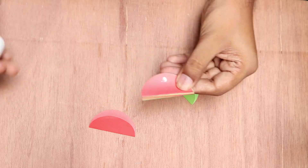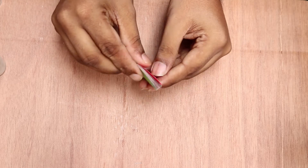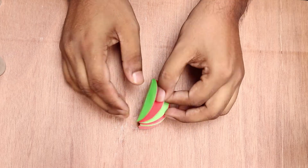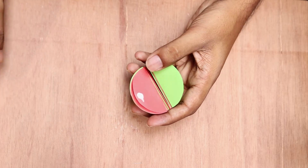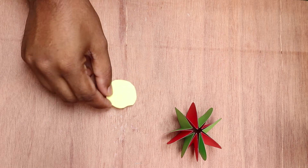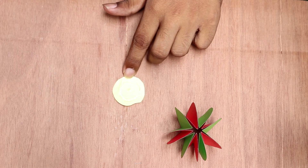A little boy, he picked it up and put it in his pocket. All the way, he picked it up and put it in his pocket. All the way I dropped it, put it in his pocket.